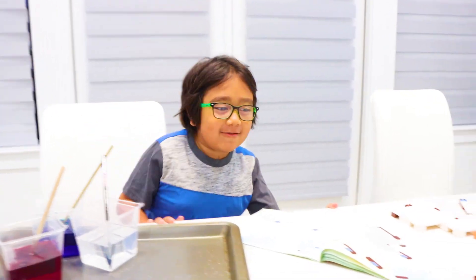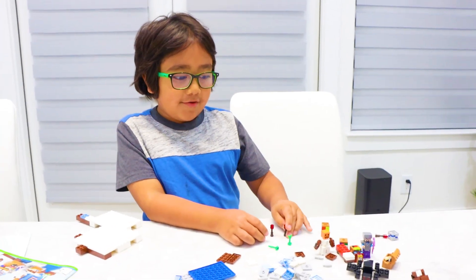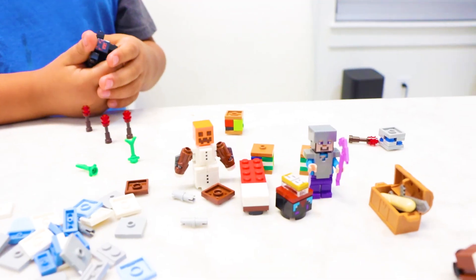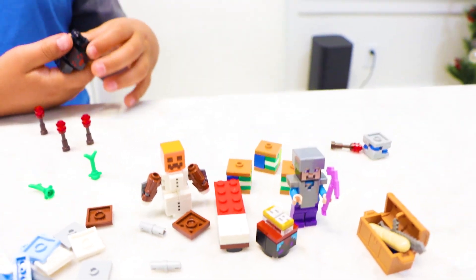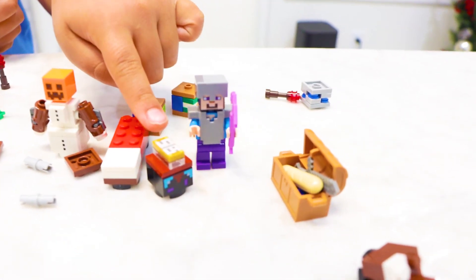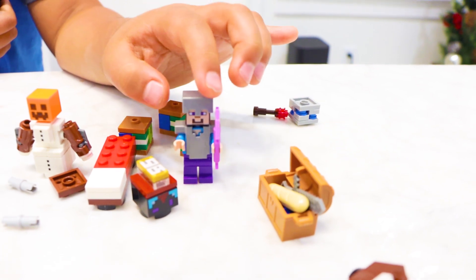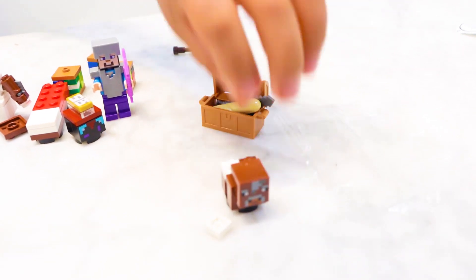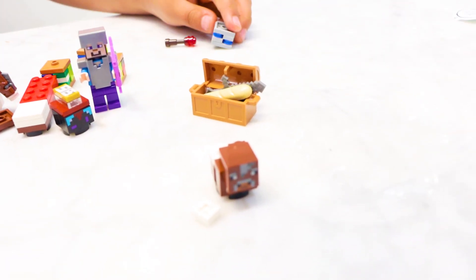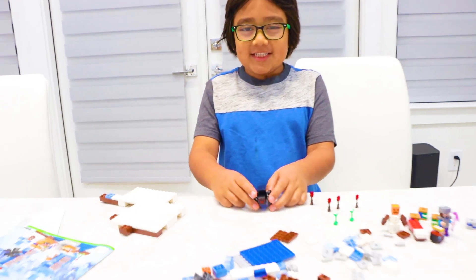And I'm gonna play with Legos. If you guys are curious, I'm building Minecraft. And these are all the things I made so far. This is a snow golem. And these are bookshelves. And this is a bed. And this is an enchanting table. And this is Steve with an obsidian pickaxe. And this is a hidden treasure chest. And this is a cow. And this is probably an anvil. I don't really know what that is. And these four things are torches. And I don't know what these are.